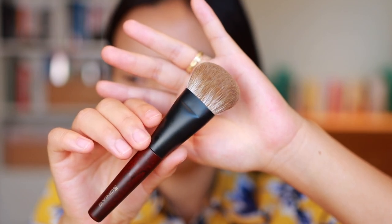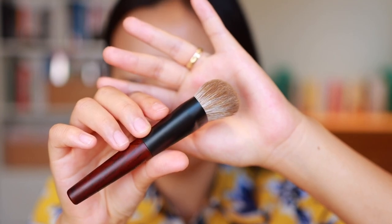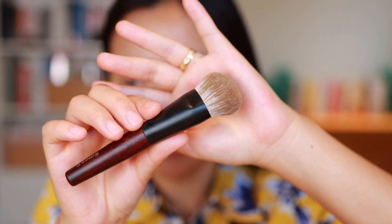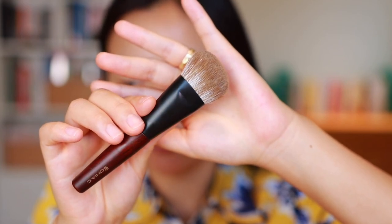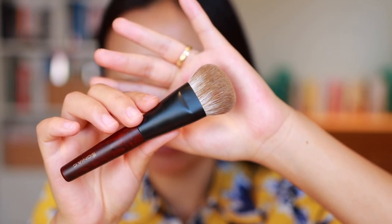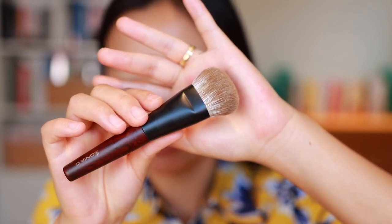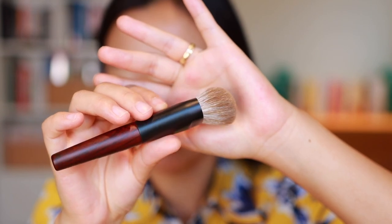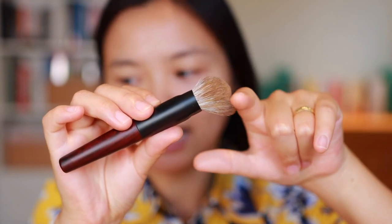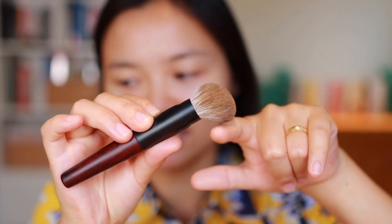Next we have the Jumbo Base brush, and this was actually the brush that made me know immediately that I wanted to get this set because I've been eyeing the full-size Jumbo Base for a very long time and that brush is really pricey, so getting this as part of a set seemed like a pretty good deal. The head of this brush is the same size as the original, the handle is just a little shorter. This is a combination of goat and synthetic hair so it can be used for liquids and creams. It originally came out with Sonia G's fusion set and has a very nice interesting angle that I think will be really pleasant for foundation application.